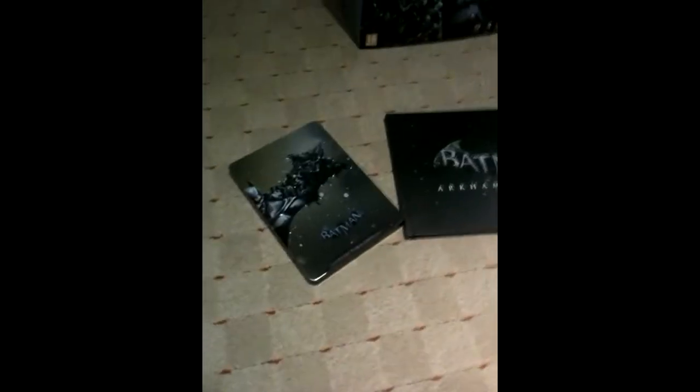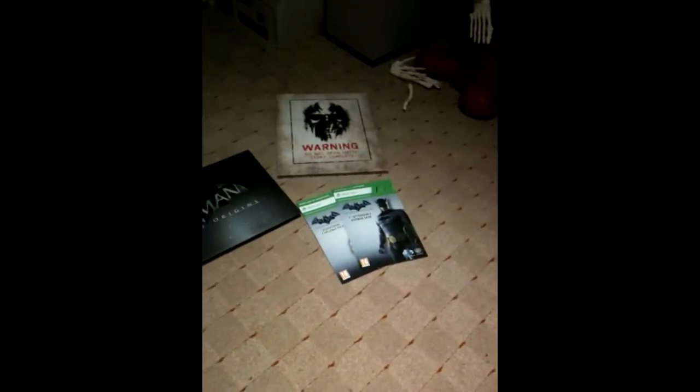There's a picture of Batman on the back looking pretty badass — so yeah, that's the art book, really cool. So far we've had the tin case, the art book, and the two DLCs. Now moving on to this here — sorry for the bad camera — but this one says 'Do Not Open Until the Story is Complete,' with a picture of Black Mask on the front.